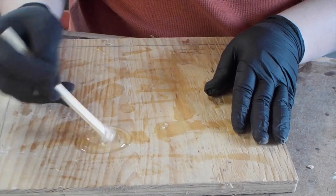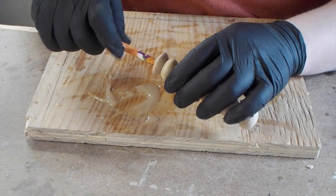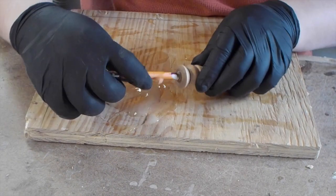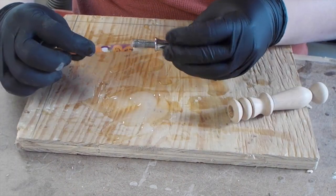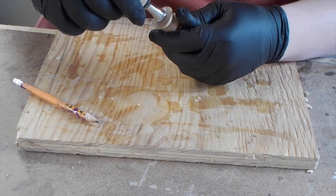Here I'm mixing up some 5-minute epoxy to glue the hardware into the handle. I cleaned up any squeeze out with a paper towel and then I let it set up for 5 minutes.